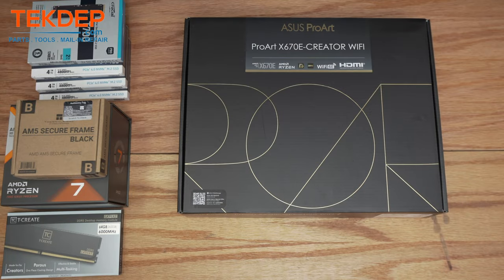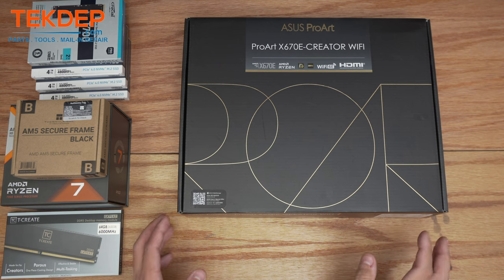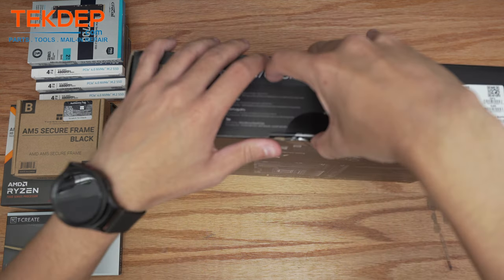Hey guys, welcome back to another Tech Dep video. In today's episode we will be building my brand new gaming PC. If you're interested in the same build or a similar one, check out the link below and see our offerings. Let's get into it.